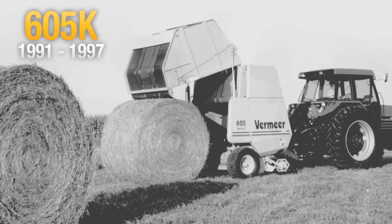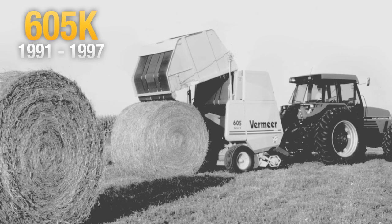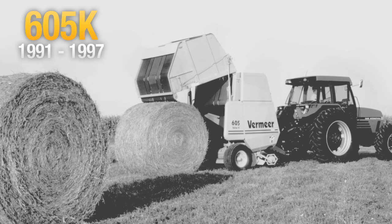K balers were the first to feature the drop-and-go ejection system. This eliminated the need to disengage and re-engage the PTO when dropping a bale.